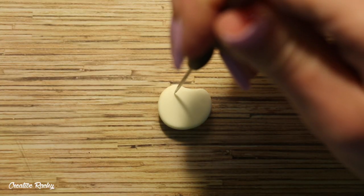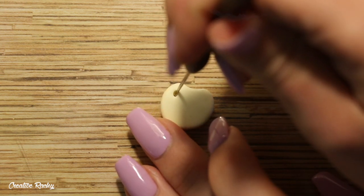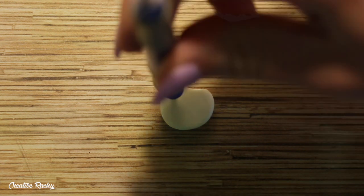Next use a needle tool to create the hole in the paint palette and then you can use one of your larger tools to make it slightly bigger. Don't forget to also make sure that the back of the charm is neat as well.